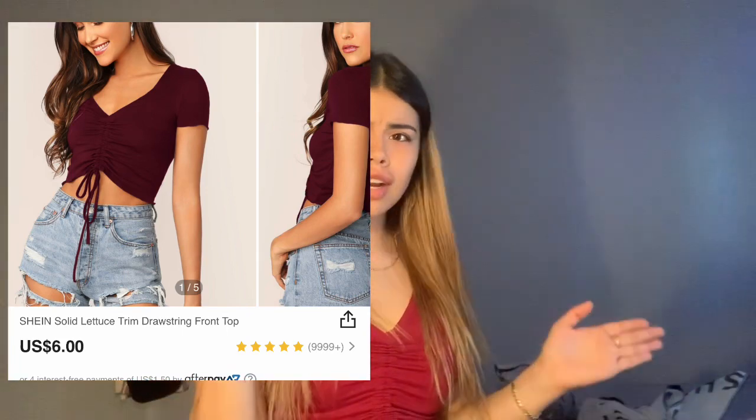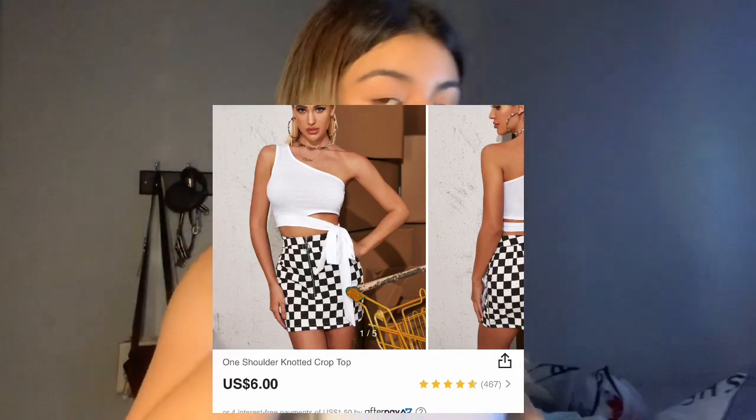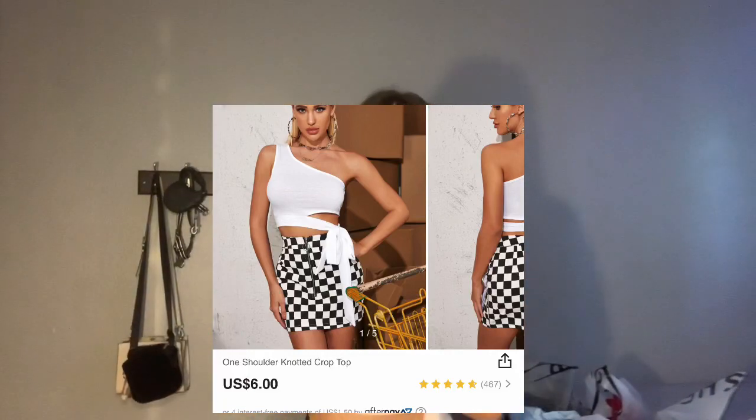I give this shirt — top, whatever you want to call it — I give it a six out of ten because it's just a regular top. It's kind of cheap and feels very thin, but it gets the work done. Nine out of ten, nine out of ten. It's kind of cute, it's just not my thing. If you like it, you take it out and do all that stuff — work it, because I can't.